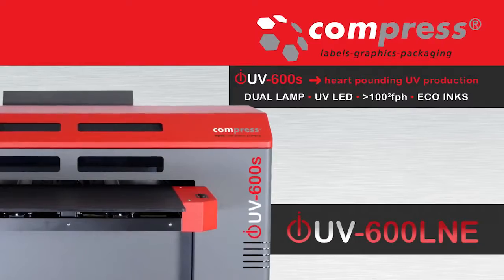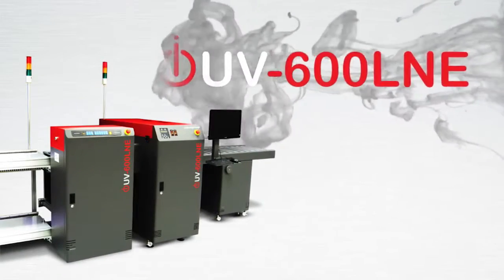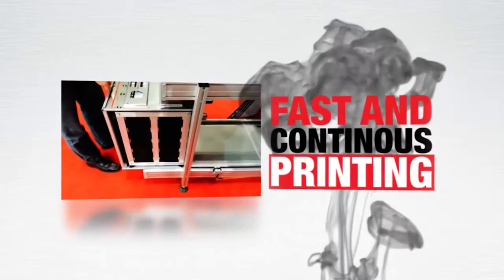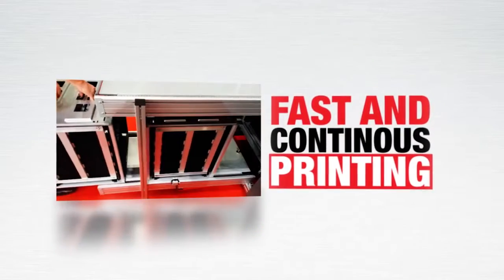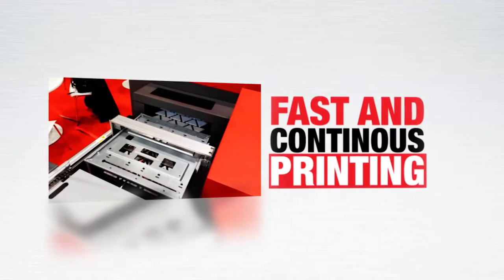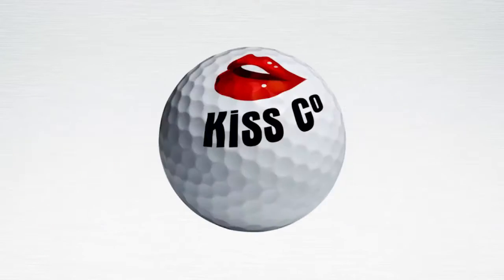The iUV 600 LNE series was designed for uninterrupted mass decoration to industrial parts and promotional items. An auto cartridge loader feeds trays of products for decoration directly into the dual LED UV printer for fast printing and continuous inline decoration to a variety of shapes and sizes.